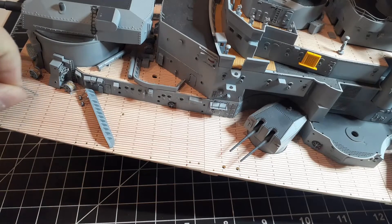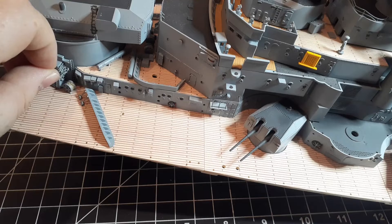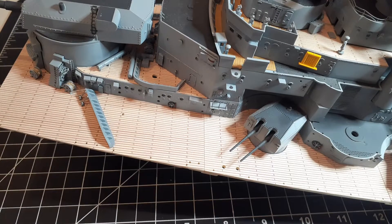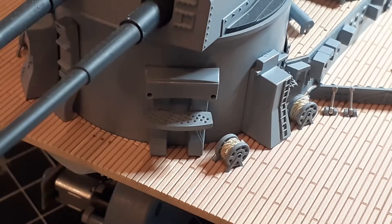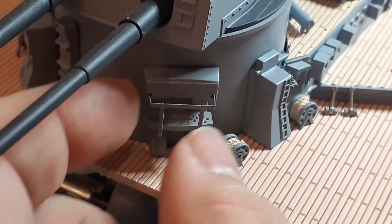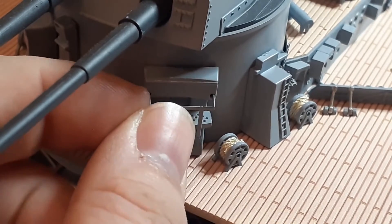Then we're going to take ladder C and it's going to install into the two holes on that vent right there. Then we're going to glue handrail B into the two holes on top, and then there are two holes underneath as well.